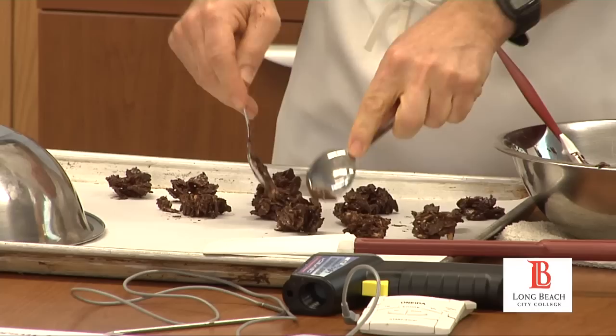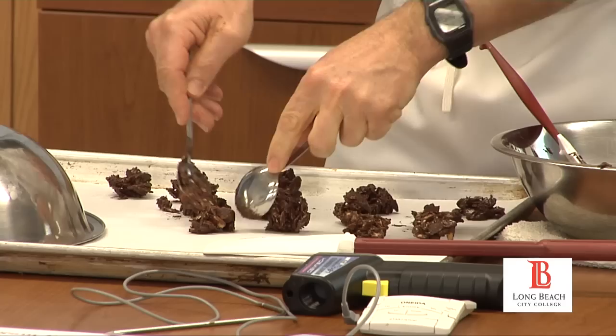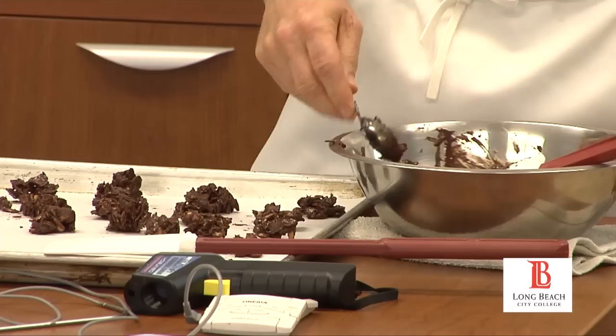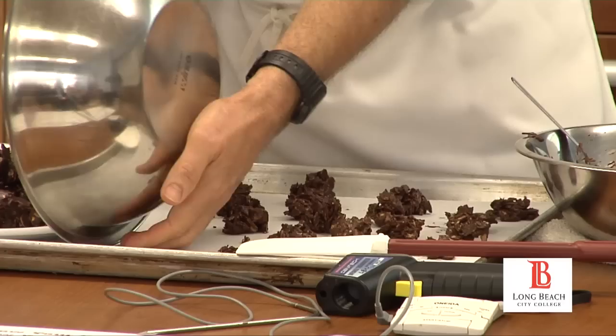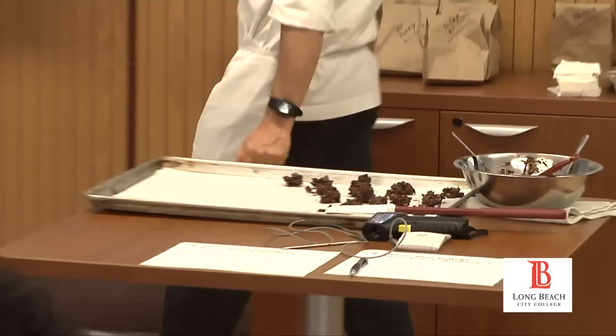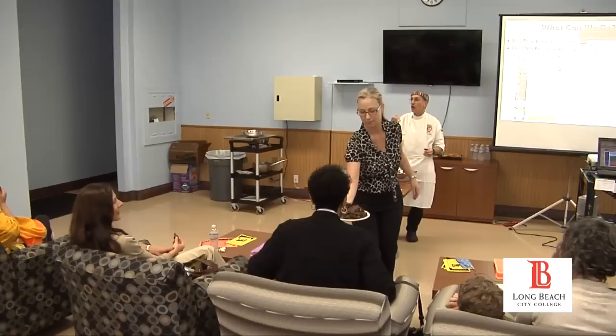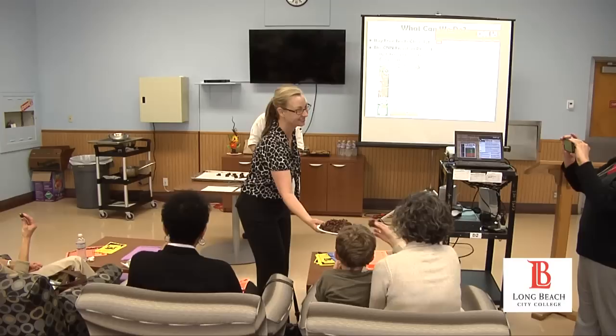The chocolate is getting a little cold. This is a 70% cacao, so it's very strong. It's so good! Who cares about the diet?